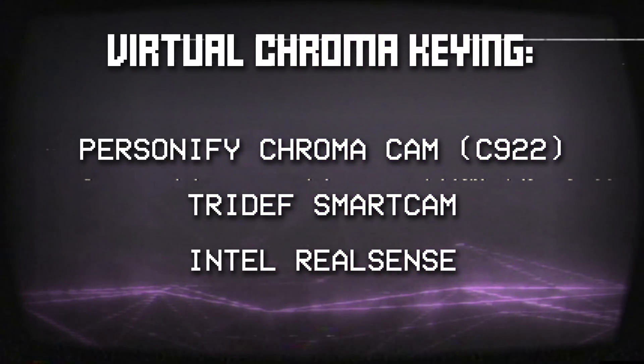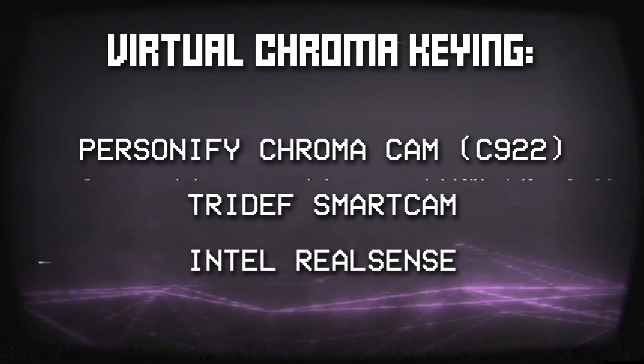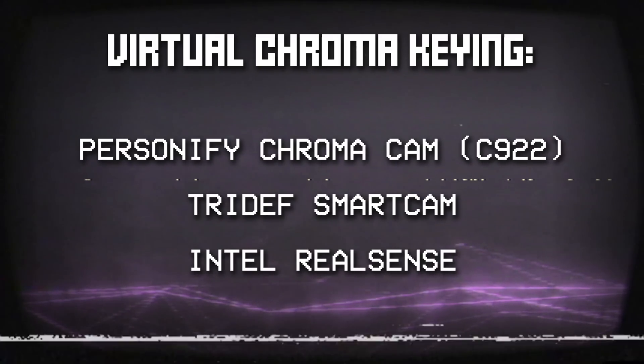Personify ChromaCam with the Logitech C922 Pro Stream webcam, TriDef SmartCam which aims to work with any webcam, and the Intel RealSense background removal. This gets technical and weird, but let's jump in right after this.